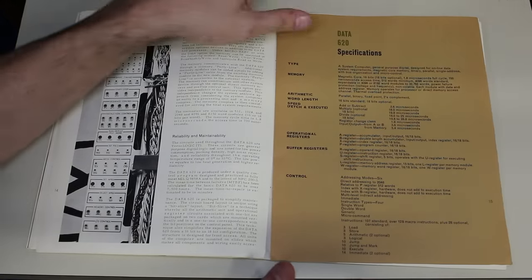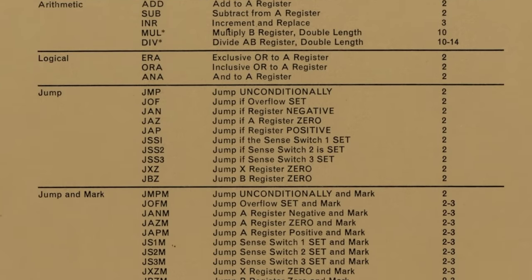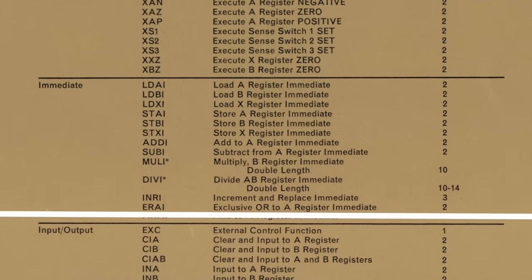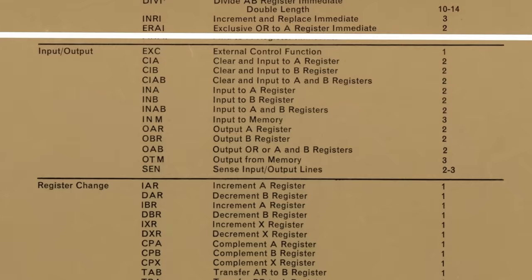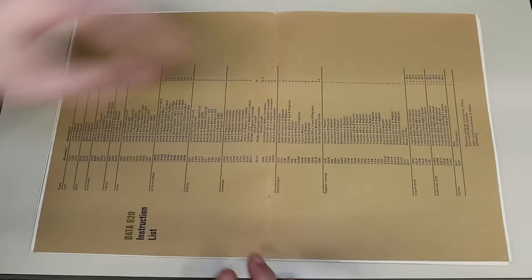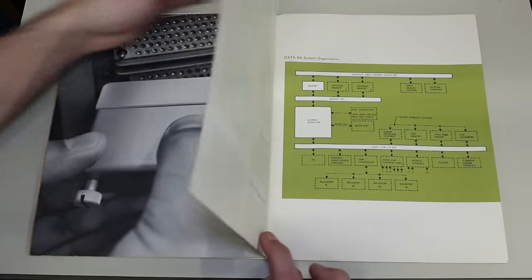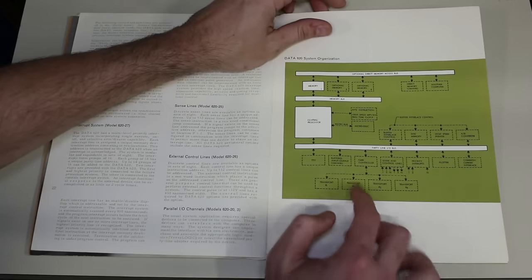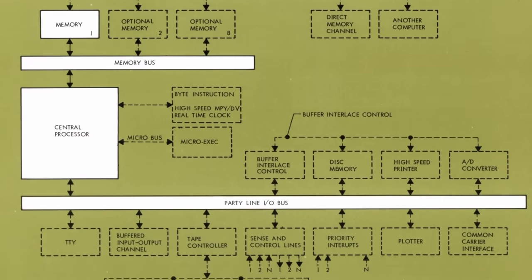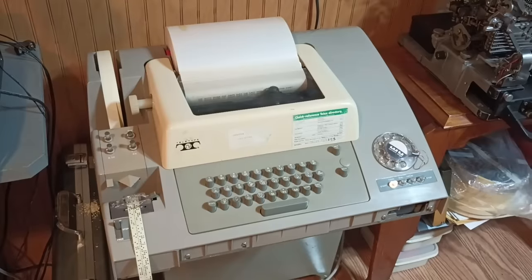Flipping to the next page, this is the full instruction list, split up pretty logically: load, store, arithmetic, logical, jump, jump and mark, execute, immediate, all the way down the list. I'm not a programmer so a lot of this is lost on me — I'll put a link in the description to the full document if you want to go through it. There's also some information about the party line here — it's a bi-directional bus — and the system organization shows that party line IO bus prominently.